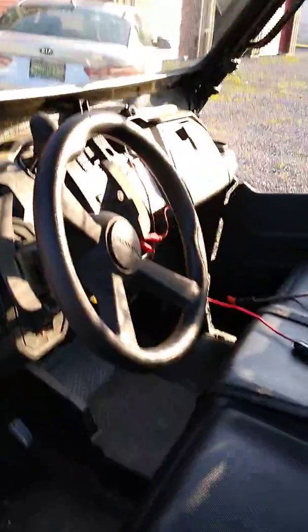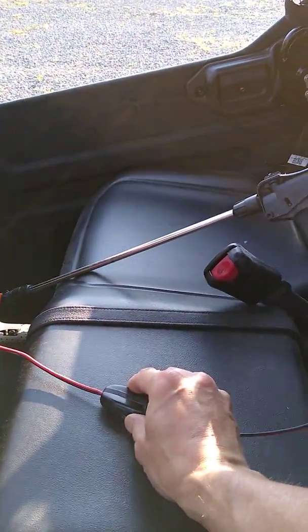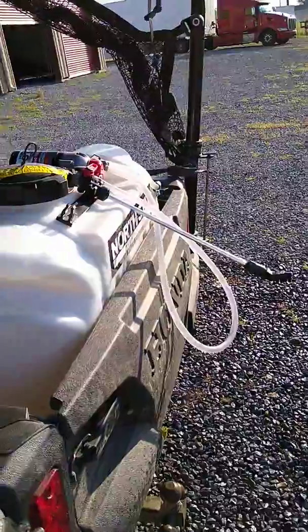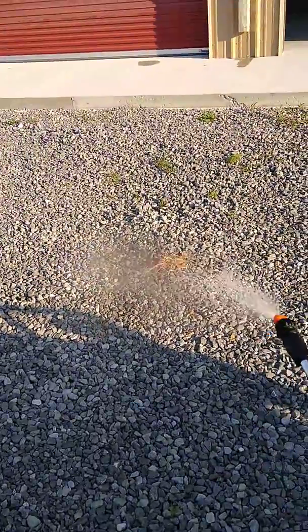We'll also go ahead and look at the hand sprayer while we've got it working. I'm going to turn the switch back on. As you can see, nothing is going on with the boom because the valve is turned off. Now we're going to do the hand sprayer. There's some grass down here we can spray — you can see good distance on the spray wand, in fact very good distance.